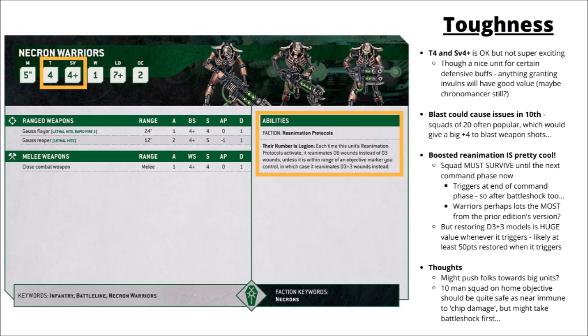The Necron reanimation protocols trigger at the end of the command phase, so I guess that will be after Battleshock as well. I believe it is the actual end of the command phase and not just the command sub-phase, as we've seen from the 10th edition rules leaks, so you reanimate after Battleshock happens. The new rules are powerful though — Necron Warriors get D6 models back normally, or D3 plus 3 models on objectives. That really is a lot of Necrons returning to the board.